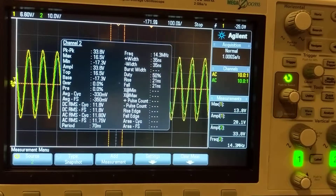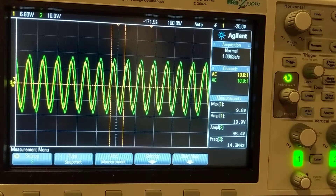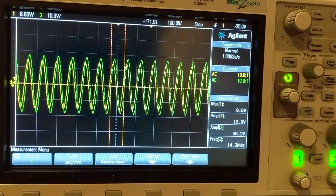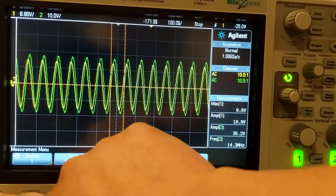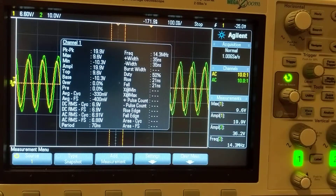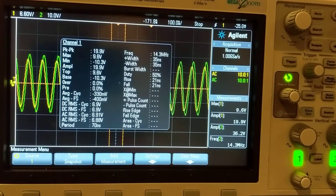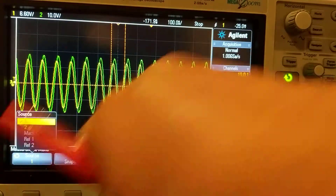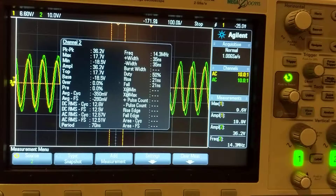Let's go back to the scope. We're getting signals — let me lock it. Now let's look at the tuned data. Channel 1 tuned: the max is 9.6 volts and the RMS is 6.91 volts. Channel 2 tuned: the max is 17.7 volts and the RMS is 12.57 volts.